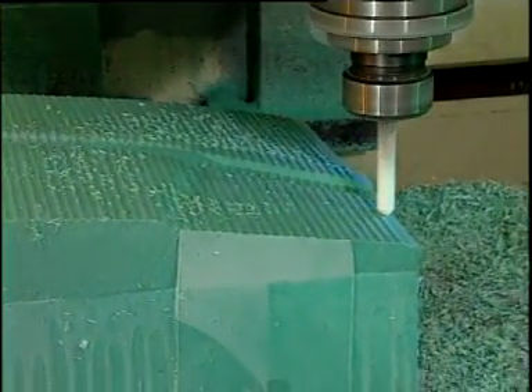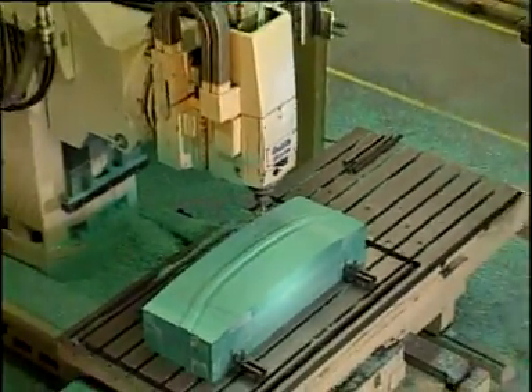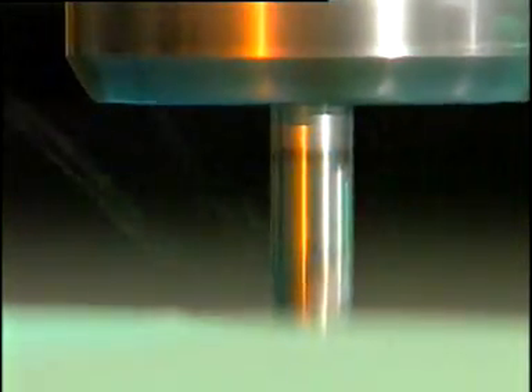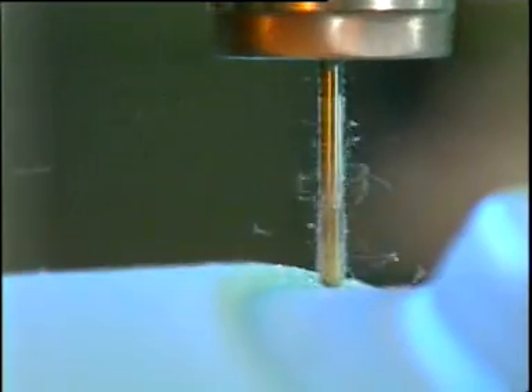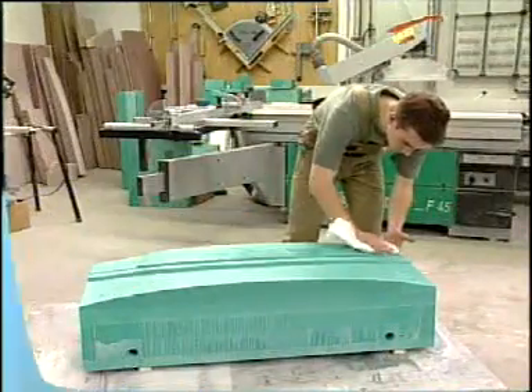Next, the contour is smoothed with a 16 mm hard metal cutter with a step of 0.6 mm and a depth of 1 mm. After contour smoothing and tightening of the radii, the punch is carefully waxed.